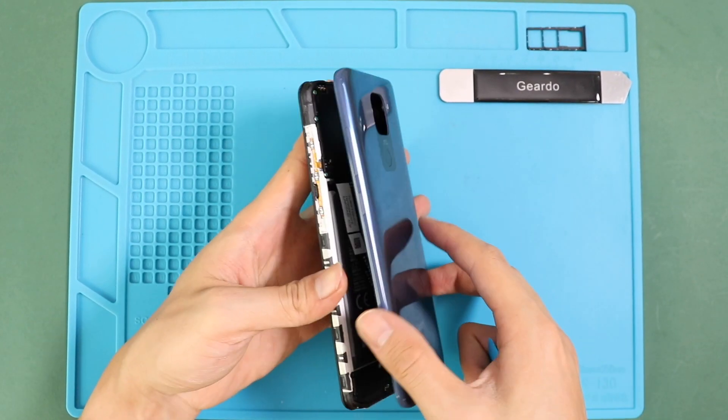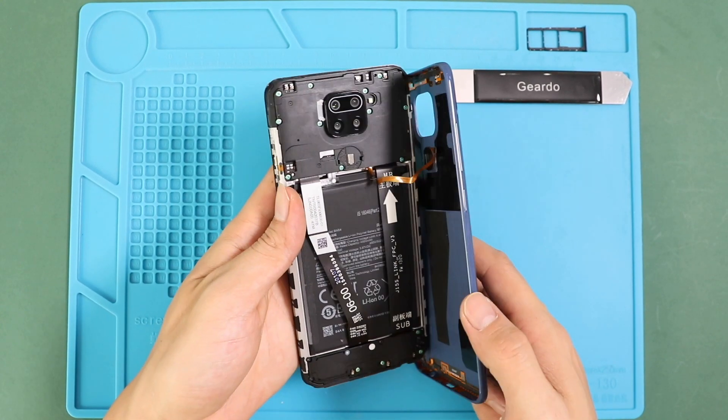Let's take off the back cover, then we have to remove the PCB protector cover by undoing the screws.